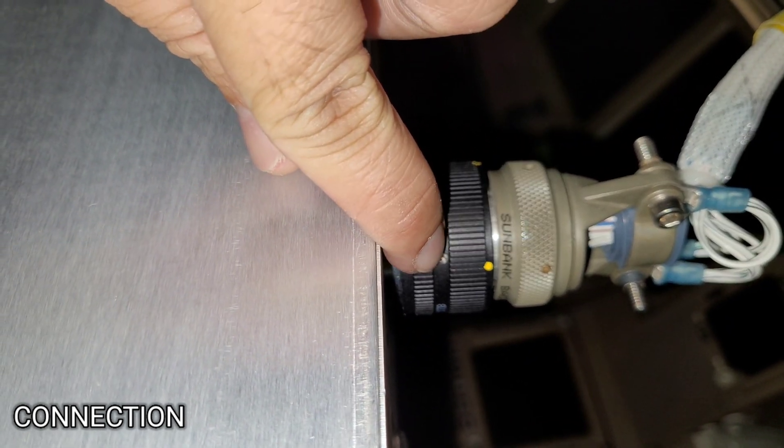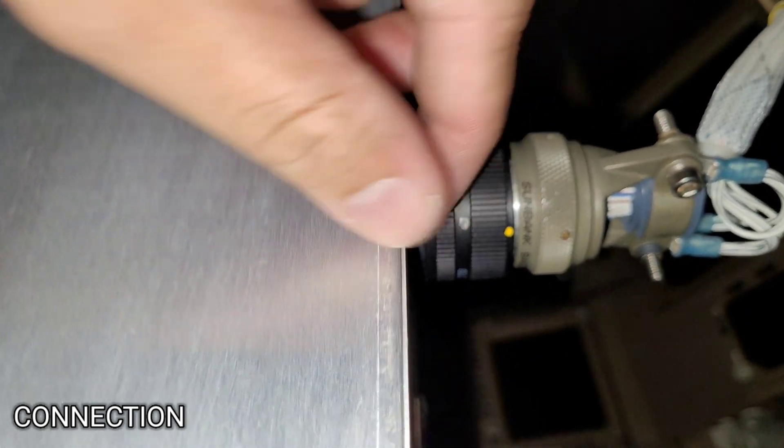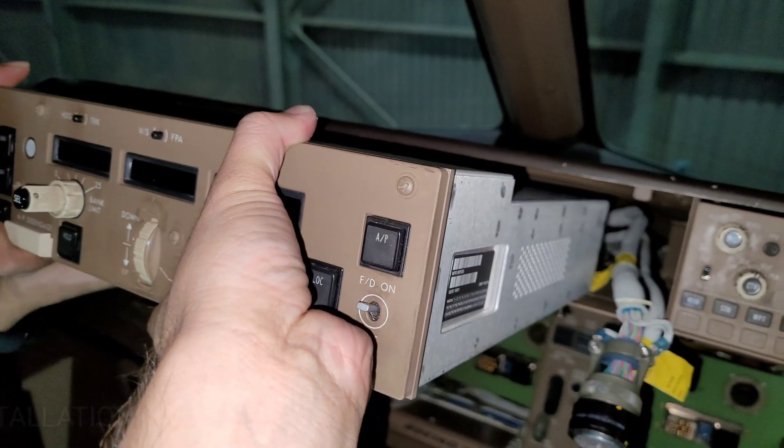We have connected all the connectors. For inspection, we check this hole — the notch of the receptacle should be visible in there, which means it is properly locked. All three connectors are locked.